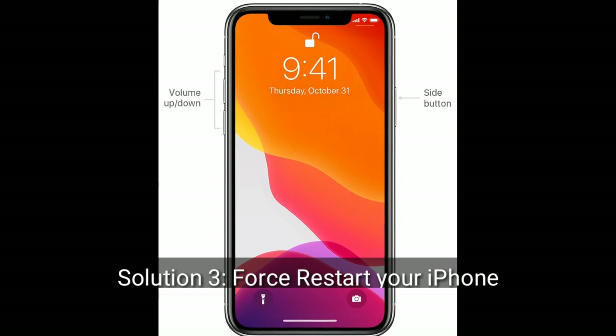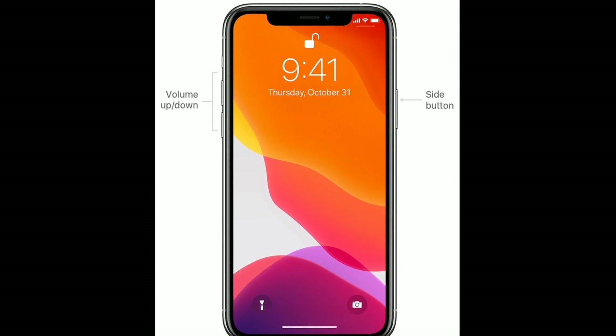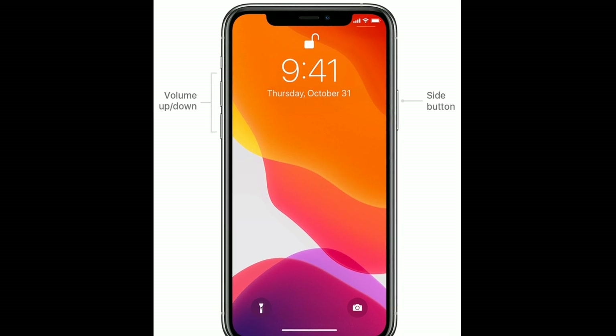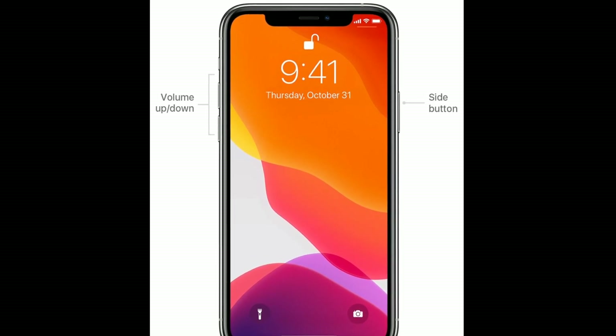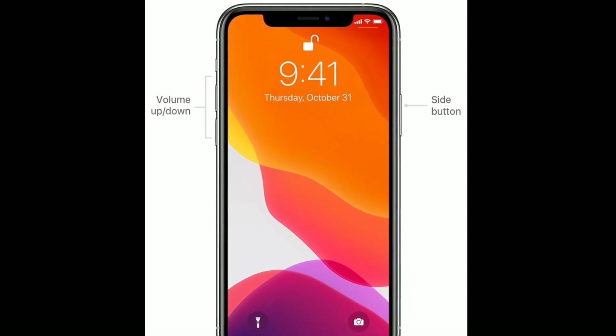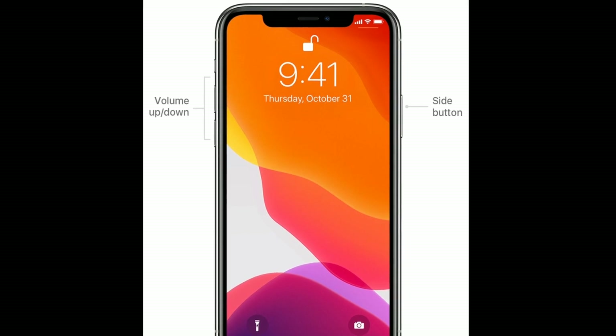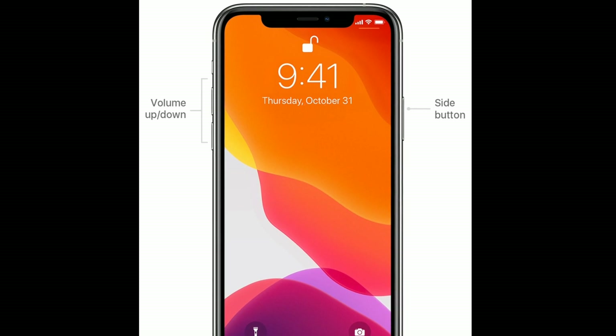Solution three is to force restart your iPhone. For iPhone 8, X, 11, and 12 series, and iPhone SE second generation: first quickly press and release the Volume Up button, then quickly press and release the Volume Down button, finally press and hold the Side button until you see the Apple logo.